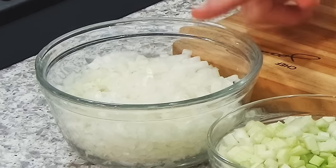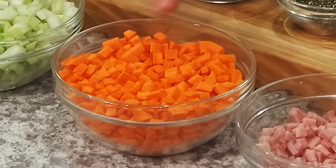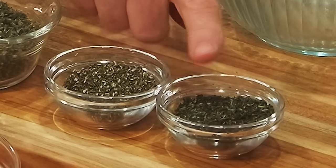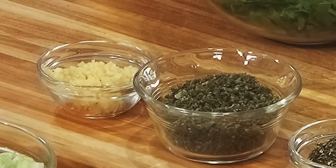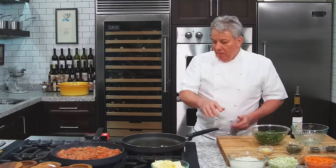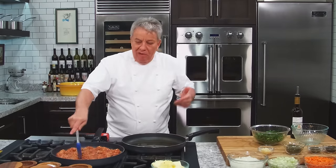So now we're going to sauté the vegetables. Mise en place: onion, celery, carrots, ham — you don't eat ham, don't put it in. Fresh thyme, fresh rosemary, fresh sage, garlic, sautéed spinach. If you don't have all of those, don't worry. Skip one, skip two, do whatever you want.